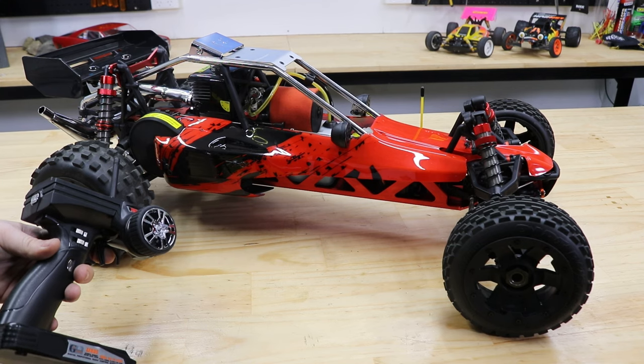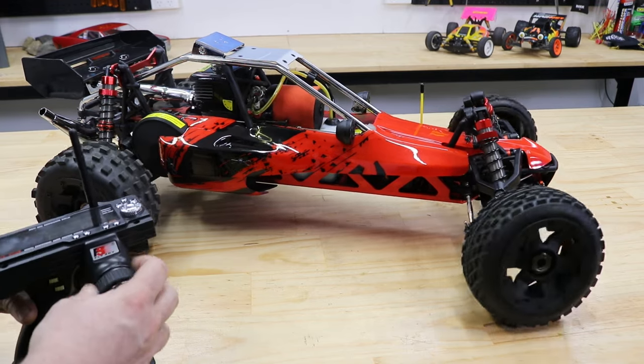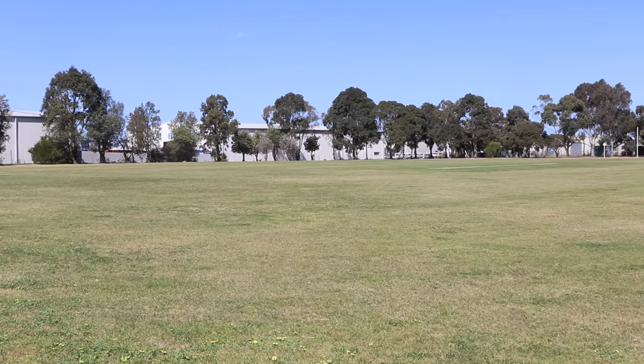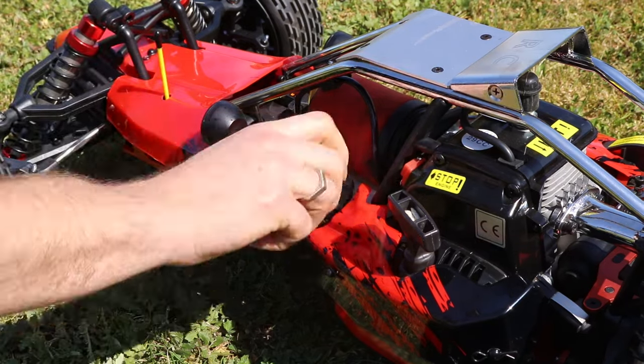Now that you've confirmed all the electronics are working properly, it's time to start running in the engine. First, find somewhere to start the buggy — somewhere outside or open with good ventilation. Make sure to put some of your 25 to 1 two-stroke fuel in the tank.